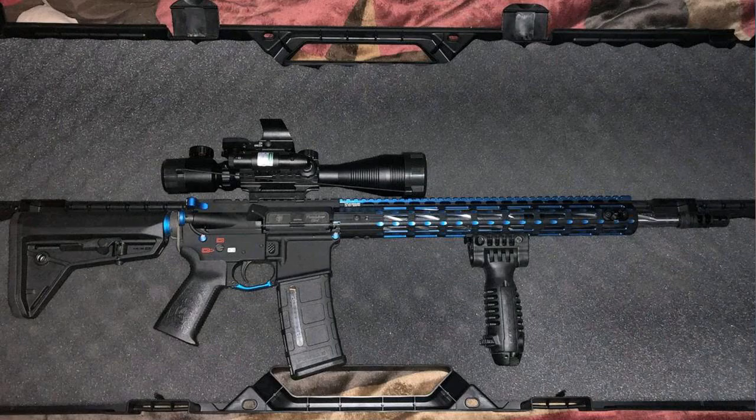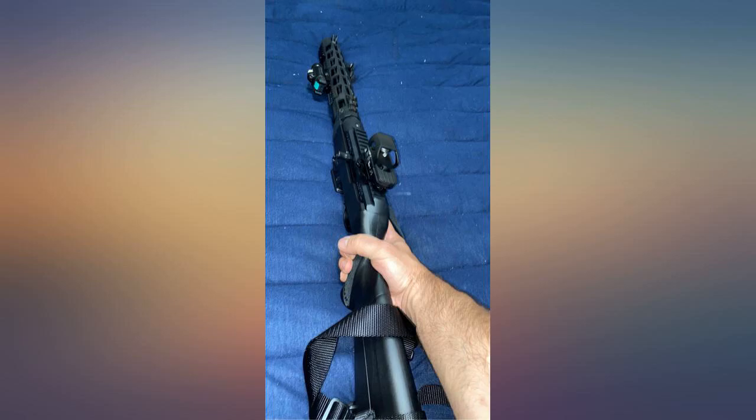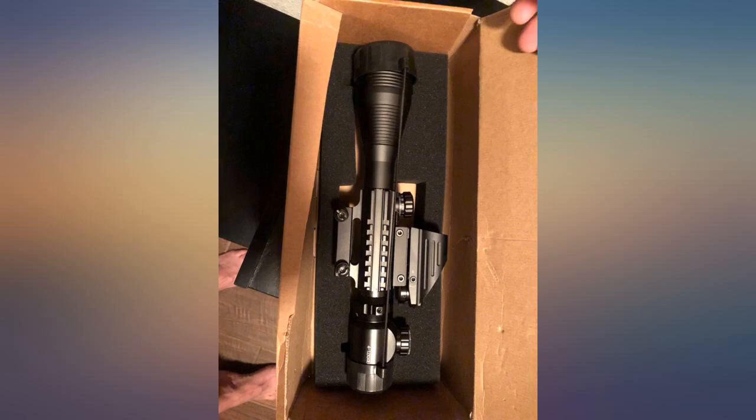1. It arrived on time. 2. It was packaged well. 3. No missing or damaged parts. 4. All batteries included and fully charged. 5. It installed with ease.